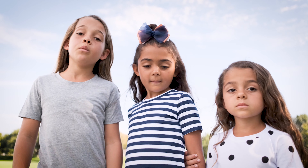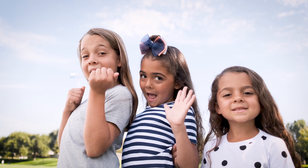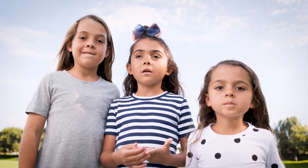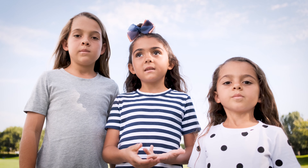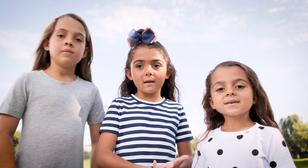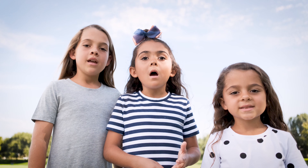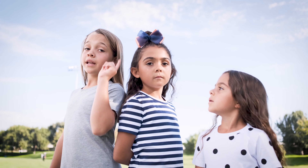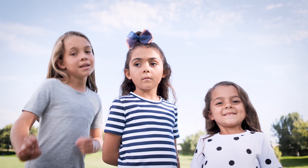So in today's video we are going to Dollar Tree and we're going to be making slime. We're going to get glue, activator, foam beads, food coloring, clear glue, color glue, and a few other things. We're going to get all the ingredients and we're going to head home and make slime for you guys.